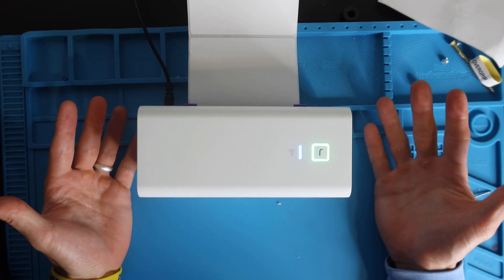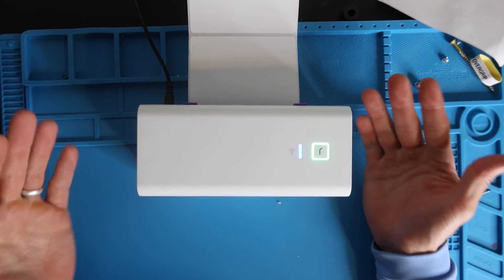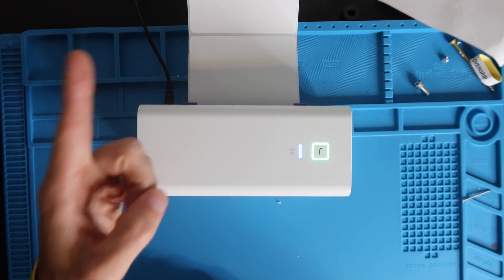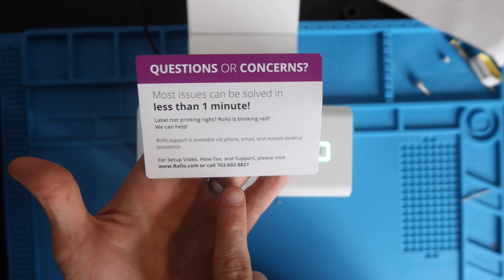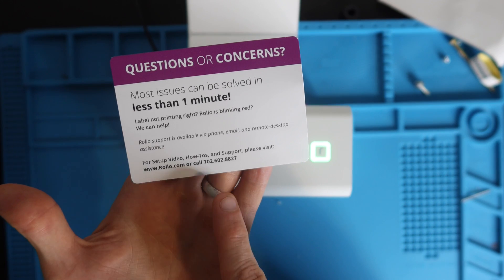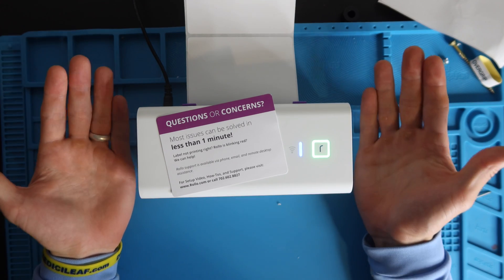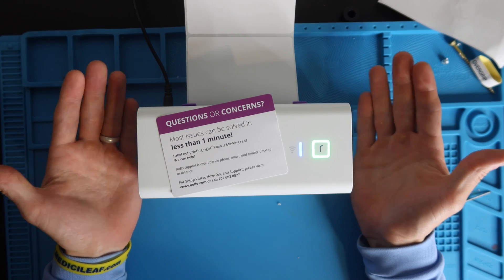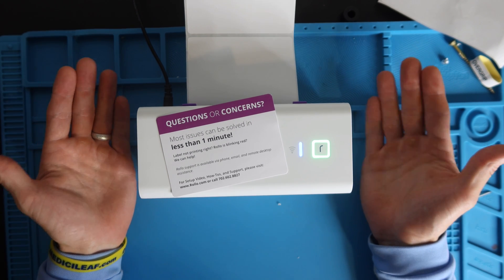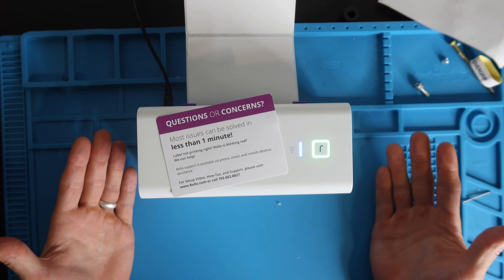That's it for this tutorial. I know it was long-winded, but there are so many different systems this printer works on and I wanted to make a nice video with an index so people could navigate easily and save some headache and time. Rolo does have a phone number for customer support: 702-602-8827 — they'll probably solve your problem faster than I can answer YouTube comments. Thank you guys so much for watching. If you haven't already, please give the video a thumbs up, consider subscribing, and I will talk to you in the next video. Bye.